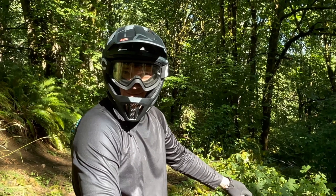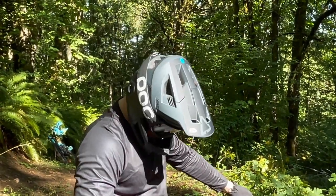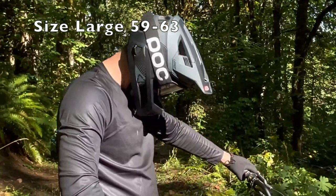It looks a little cheaper in a different color as of 2021. I tried on a lot of helmets and this is absolutely the best one for a big head.